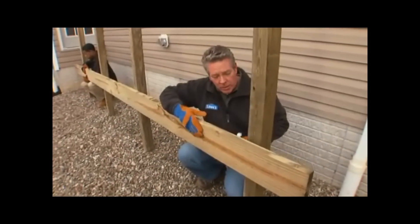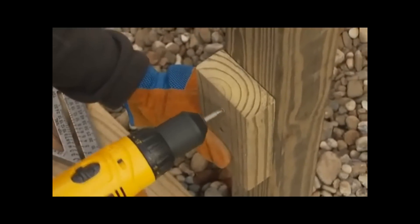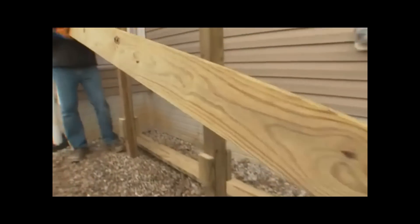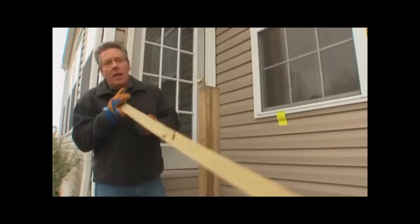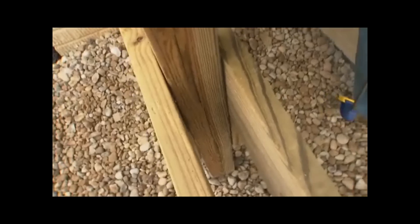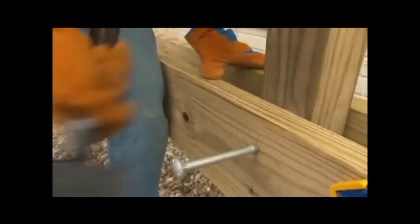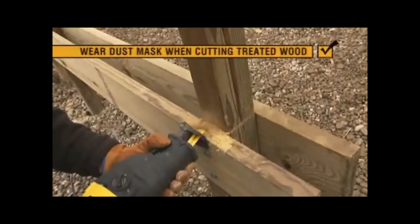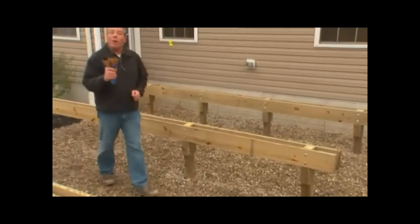There are several ways to attach beams. Our code requires us to use carriage bolts through the beams and posts. We've already cut our beams to length. They might have a slight arc called the crown — make sure the crown is always up. Place them on the cleats, use a clamp if needed, then drill the bolt holes, insert the bolts, and tighten. Then cut the posts to length.